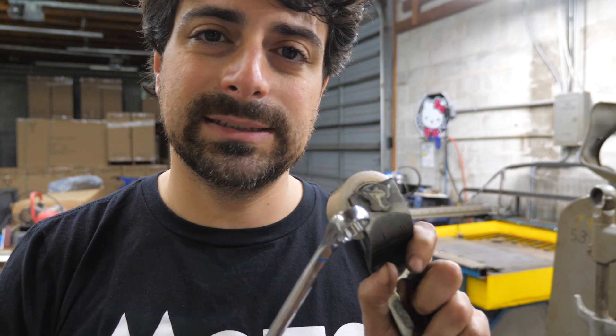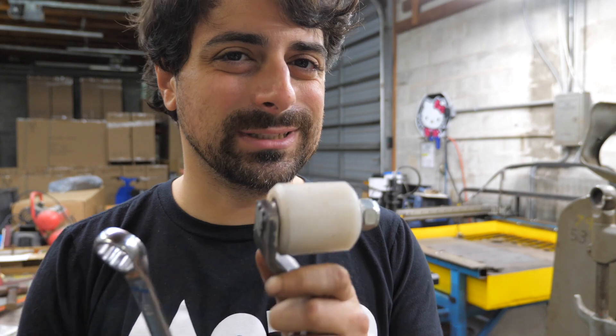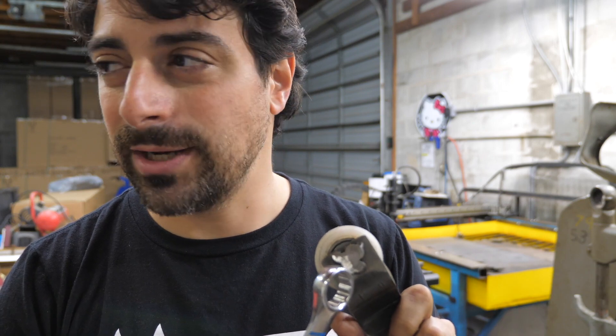I gave it a weld and ground it down. I don't know if I actually needed to weld this because I pressed it in really good. The amount of force that's on here isn't a lot — this might have been a little bit overkill — but I already did it, so I ground it down. They say a grinder and paint make me the welder I ain't.